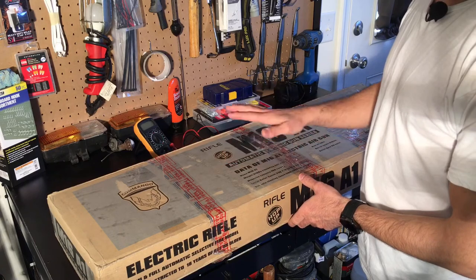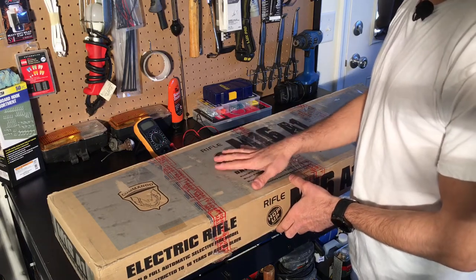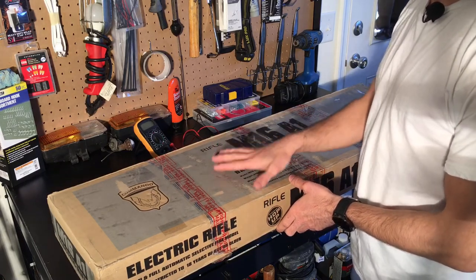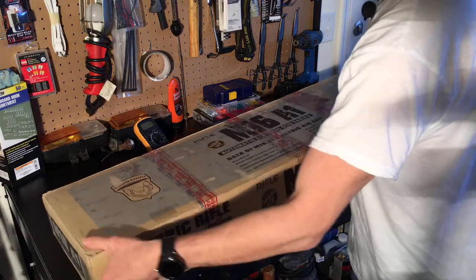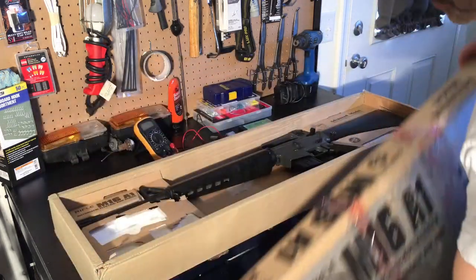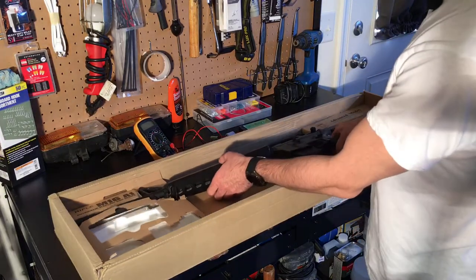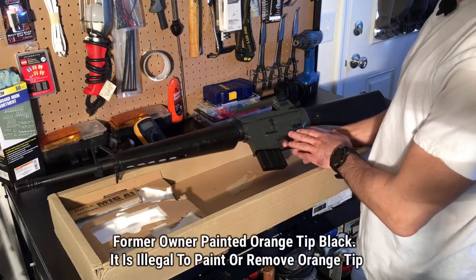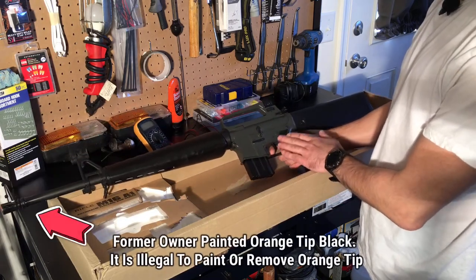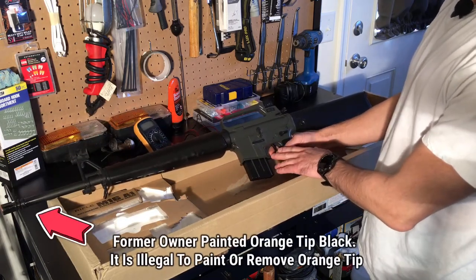What I have here is a gun that I picked up online on eBay. It was a lot cheaper than what it sells for new, and this is how it was shipped to me. This is a one-to-one scaled replica of the Vietnam era M16, which is what I was looking for. It has full and semi-auto mode.